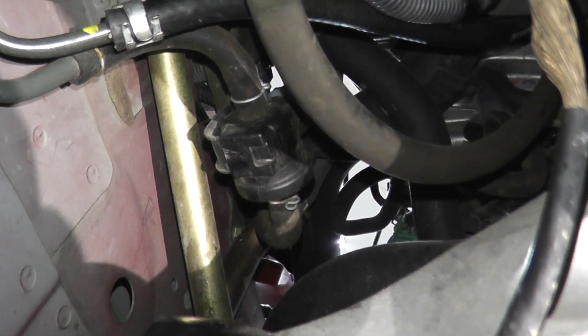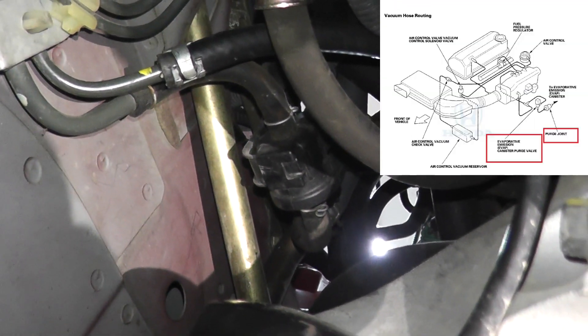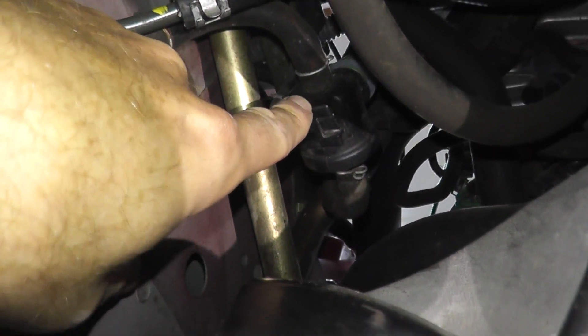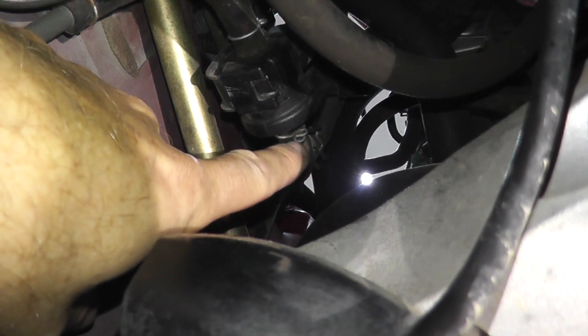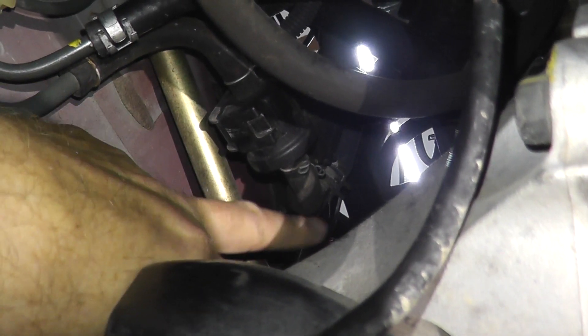So the better way to get access to it is from underneath. We're underneath the vehicle at the same location, and based on a schematic we found online, right here is a purge joint. If I follow this hose — it's very hard to see, but this hose right here leads to the valve.